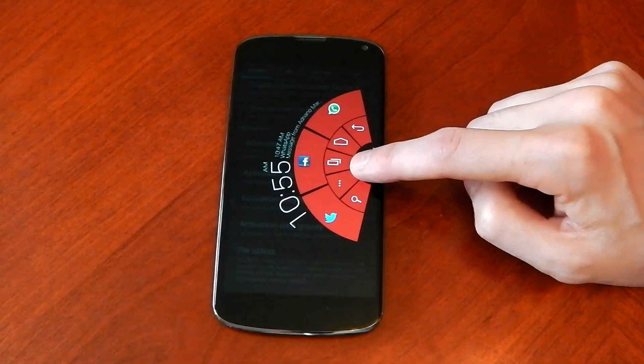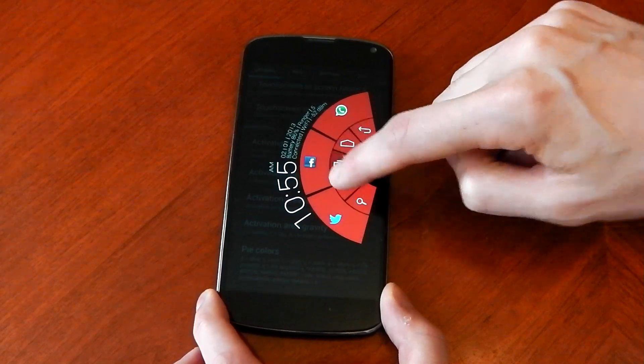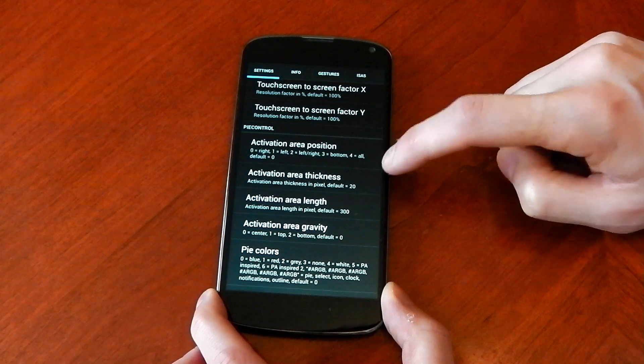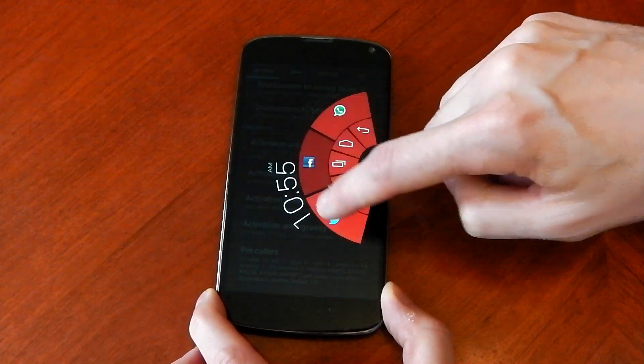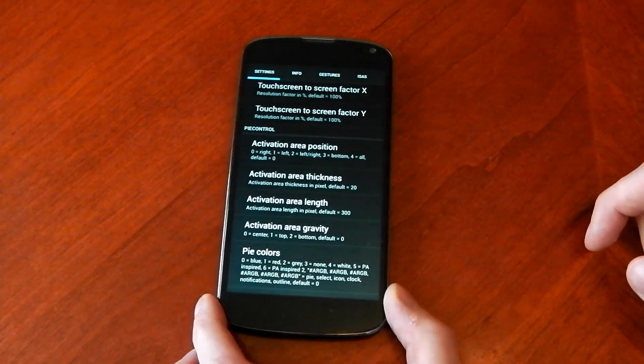And you can change everything you want here guys. You can change the different buttons — you don't have to have the navigation controls. You can have apps or whatever you want. You can change the apps you've got here, you can have more, you can have less, you can have it longer, shorter, whatever you want.